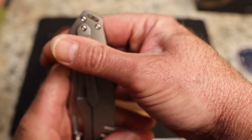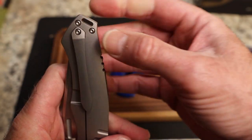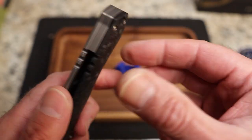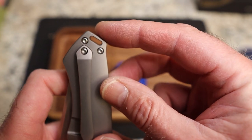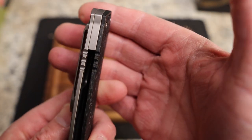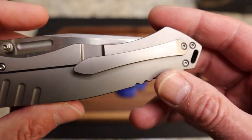You have a titanium clip, and you've got about that much sticking out of the pocket. There is a lanyard hole back here — it is very thin, I don't know if thicker paracord would fit through it, but it might. It is part of the back spacer, which is titanium.